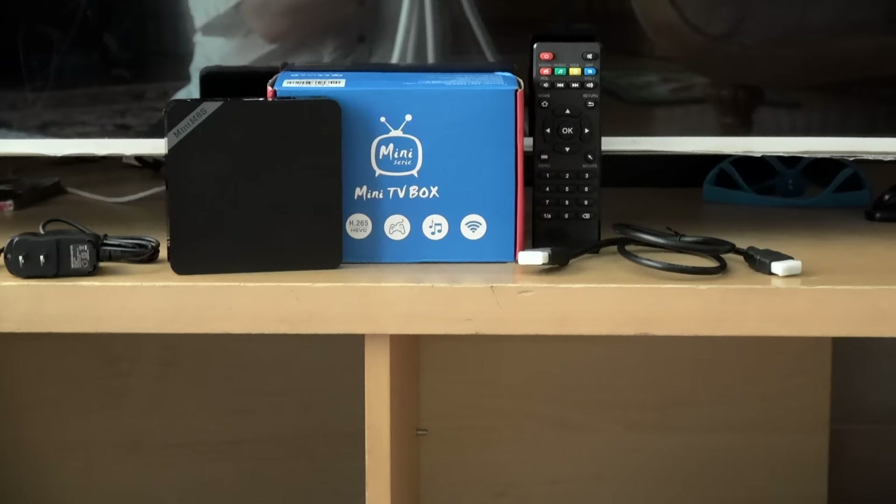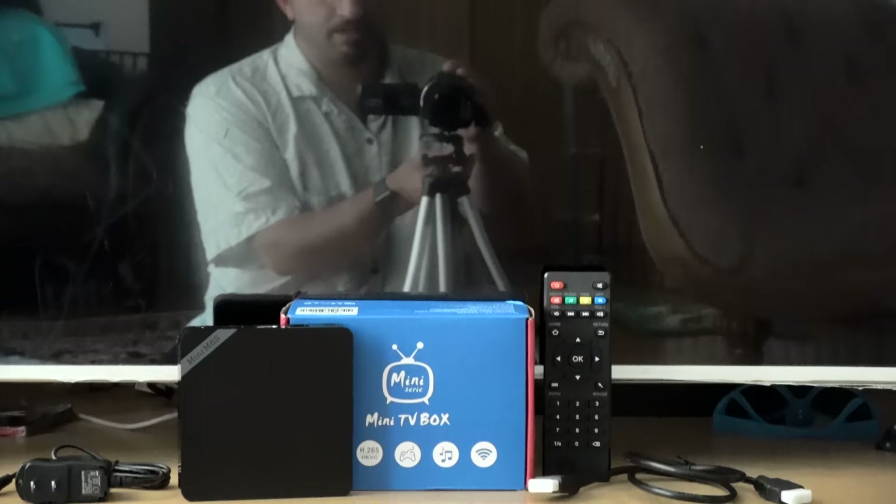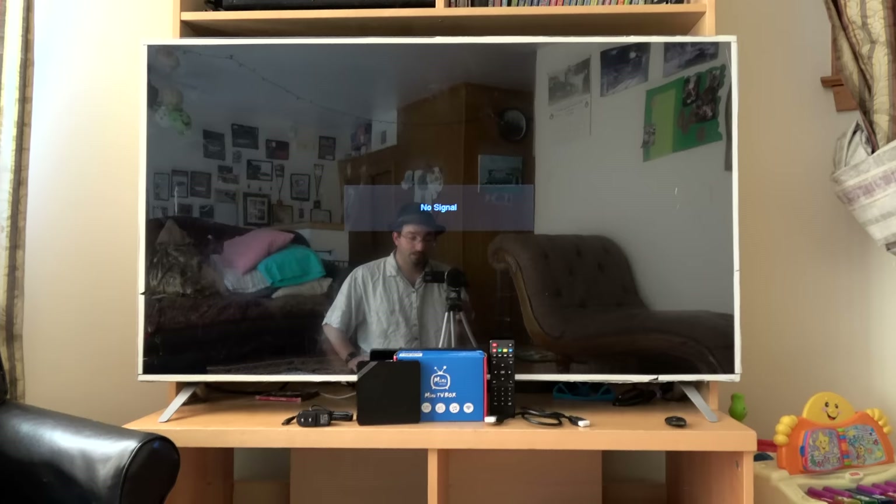It does YouTube, Netflix, Slingbox — pretty much everything. It's Android-based. So I'm going to hook it up and we're going to play around with it just a little bit and see what happens.